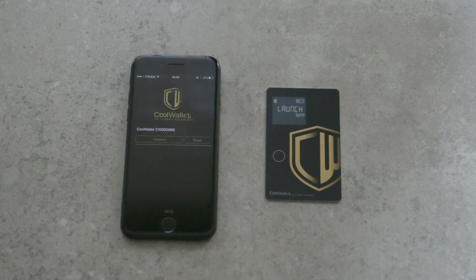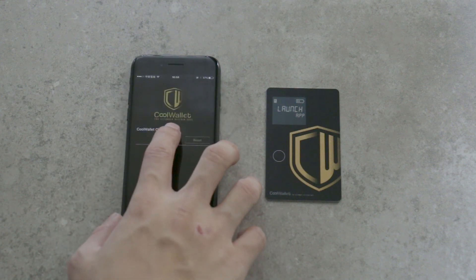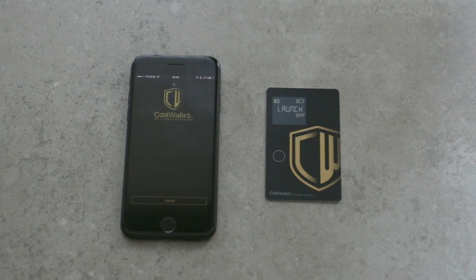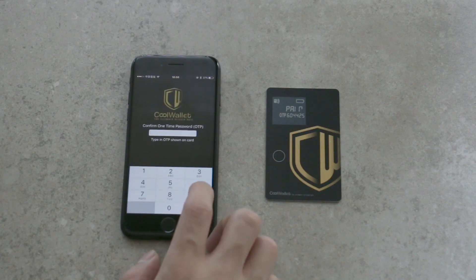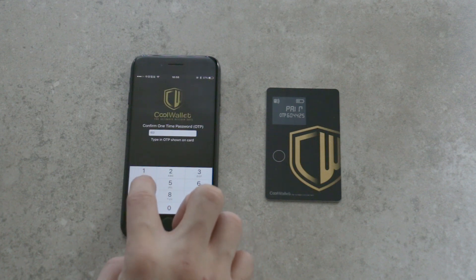When the CoolWallet is on and in range, your CoolWallet will show on the app. Tap connect. The one-time password will show on the CoolWallet display. Type in the number shown on the CoolWallet display.